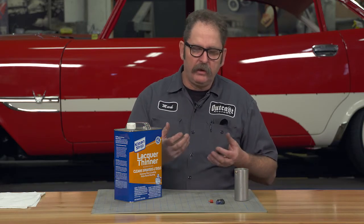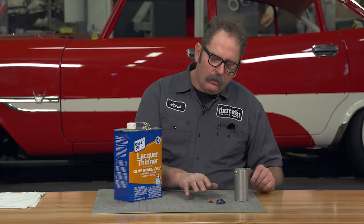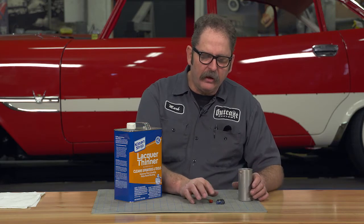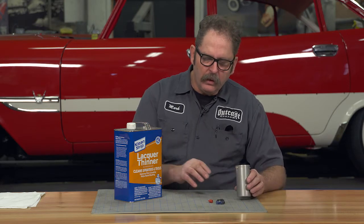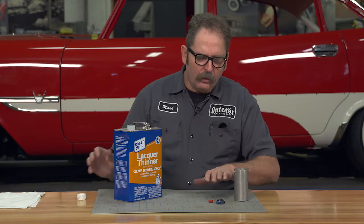Nothing can be more frustrating in the garage than when you're all ready to spray paint something and the nozzle clogs — and it happens whether the can is almost empty or almost brand new. What I've done in the shop is keep a little bit of lacquer thinner in the bottom of a metal container, something where it's not going to eat through, and by doing that I can clear up old nozzles that have become clogged.